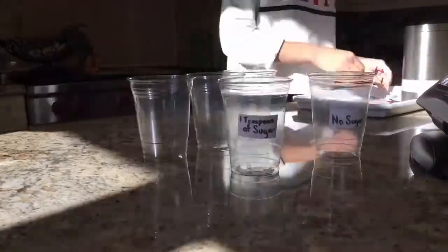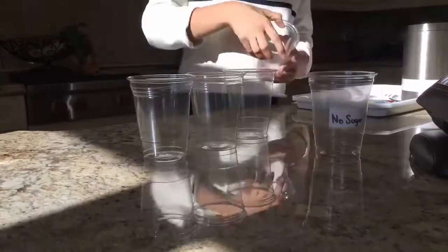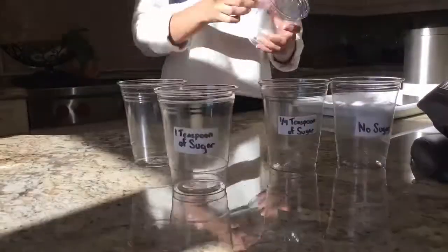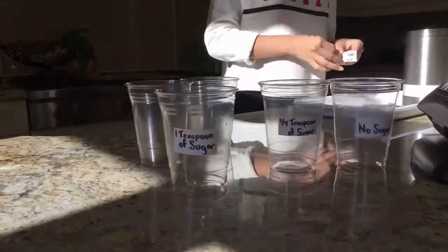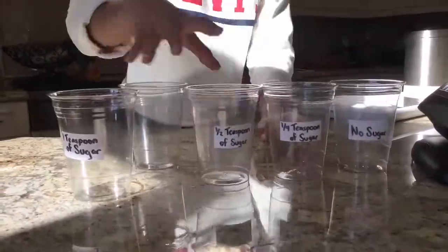The first thing I did was spread the 5 cups out and put each of the labels on them. By the end of it, I had the labels of 1 tablespoon of sugar, 1 teaspoon of sugar, 1 half teaspoon of sugar, 1 quarter teaspoon of sugar, and no sugar. The reason behind all of these labels was to make it easier to differentiate what liquid would go into the glass first.